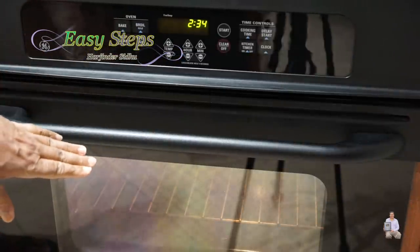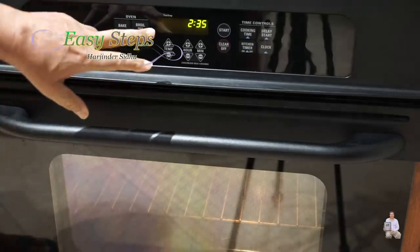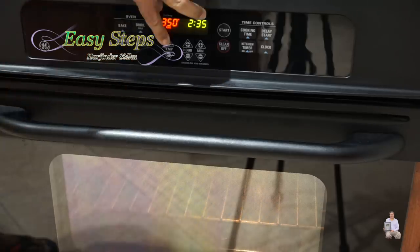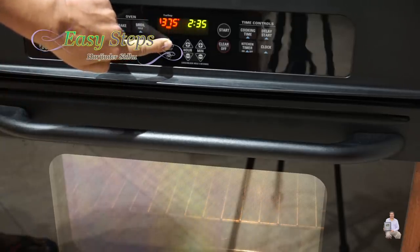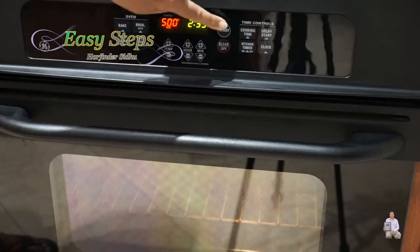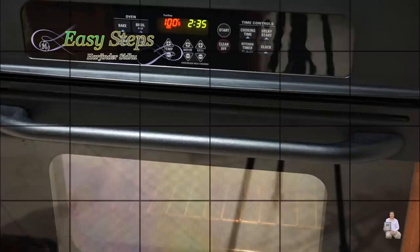You can see the tray inside filled with water and the second rack on top. We're going to set the oven to bake at 500 degrees Fahrenheit, which is 260 degrees Celsius. Once the oven is preheated, we're going to place our chicken.